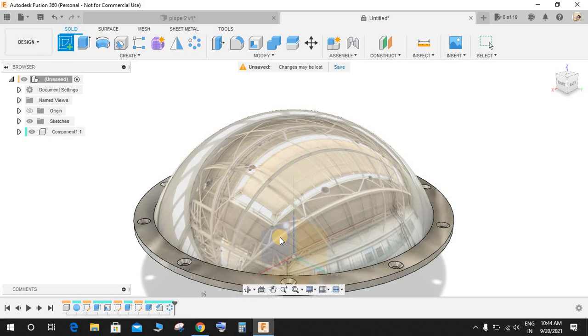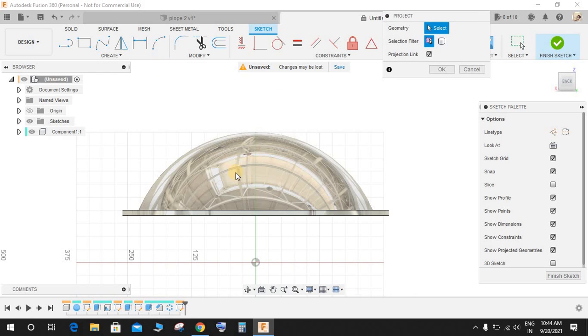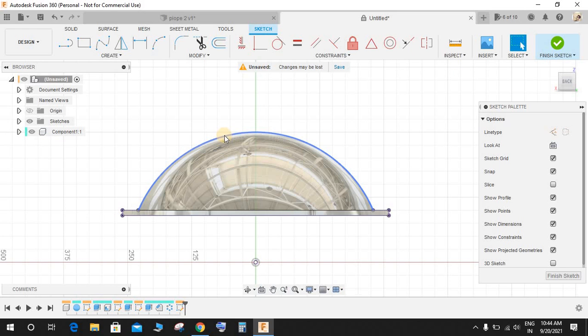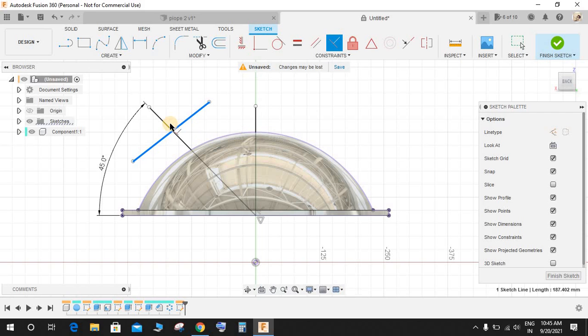Go to Create a Sketch on the front plane and start making some sketches. Press P for Project, set the selection filter to Body, select this body, and press OK. We now have projection curves. Press L for Line and from this point draw a line, then from this point draw another line. Press D for Dimension and give this angle as 45 degrees. Make a line like this and make a perpendicular relation between these two. Then go to Tangent, select this line and this curve, and make it tangent.